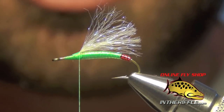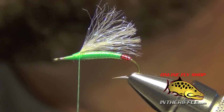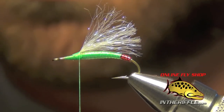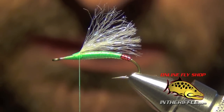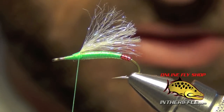Now take some bleached elk hair — a clump about half the diameter of a pencil — and put it in a hair stacker. Stack it so the tips are nice and even. We'll add a little bit more to the stack to get the right amount.